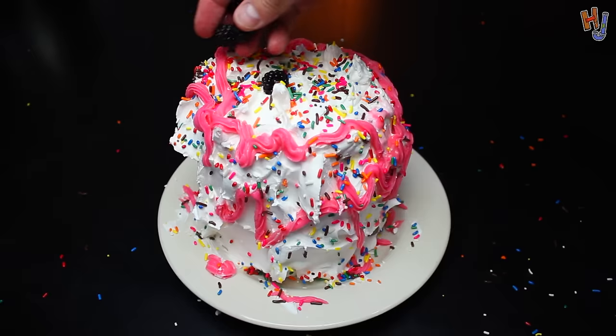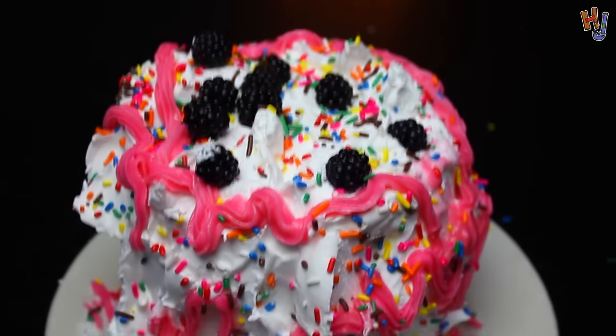Look at that f**king cake. Throw some berries on it. Boom — watermelon cake. Let's f**king test that s**t out. There it is. Watermelon cake. Yeah, it's a goddamn winner. That is f**king delicious. This is f**king good.